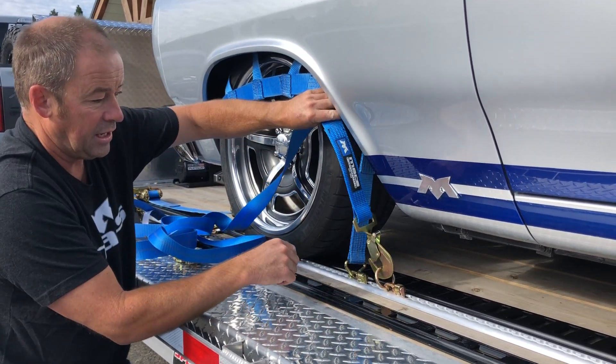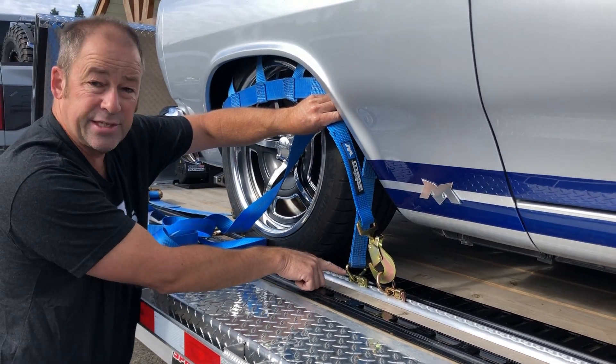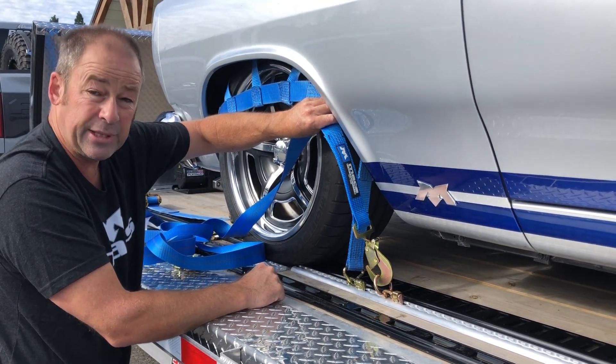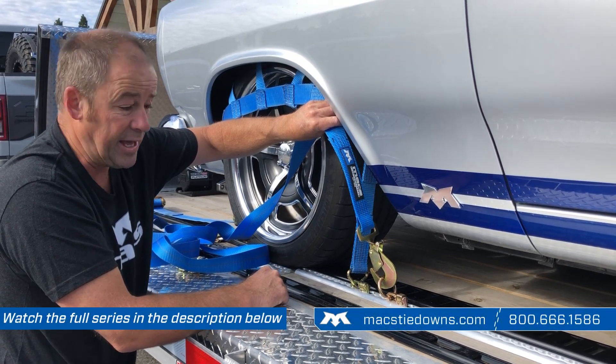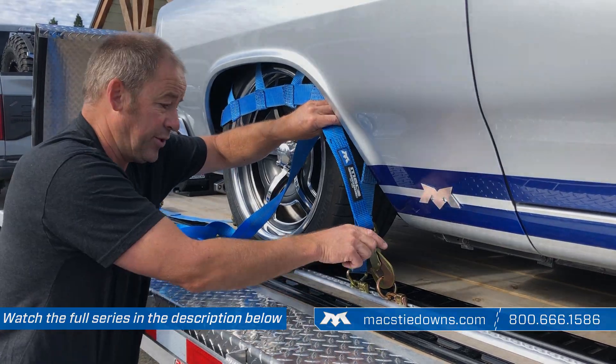Now look at the difference. Note we're getting dangerously close to paint and bodywork here, where this low-lying, super clean application gives a much better result. Another advantage of buying from Max: we build all this in-house and can tailor it just for your needs.